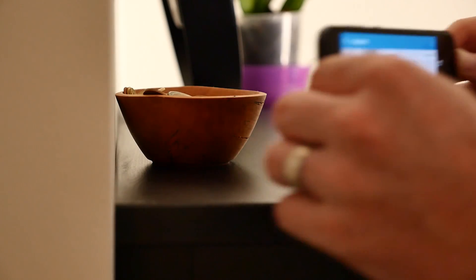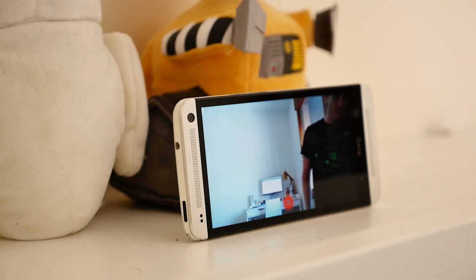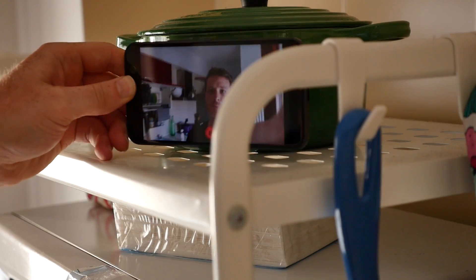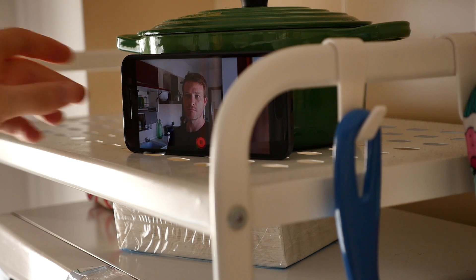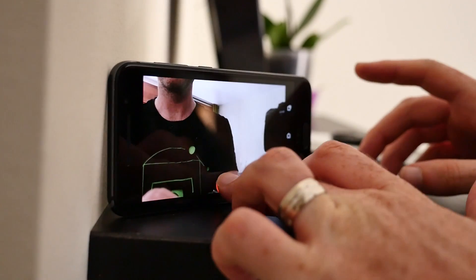If you have multiple devices just sitting around, you can use the same login information and then set up multiple cameras to monitor your entire house. Just keep in mind that you want to keep the devices close to a power outlet or plugged in at all times, since video recording and streaming that data does consume a lot of battery.